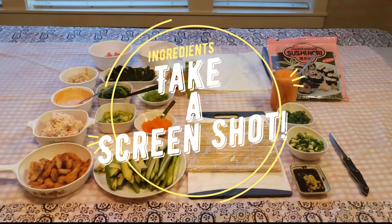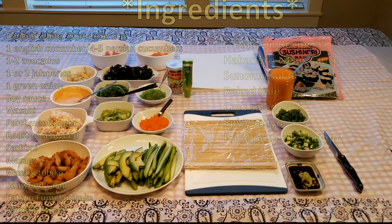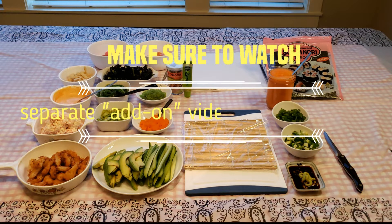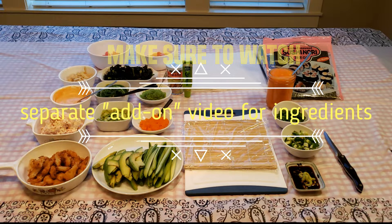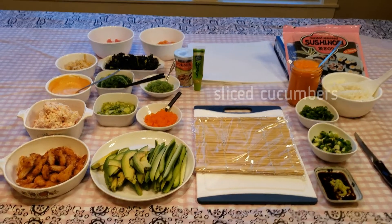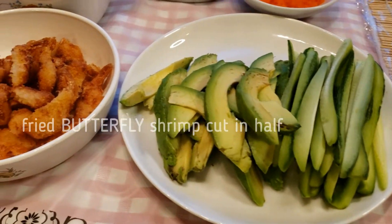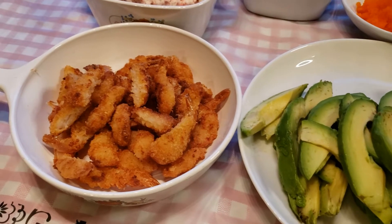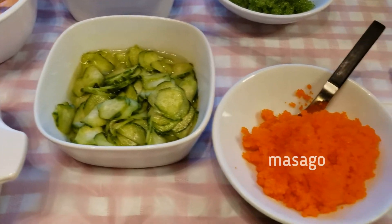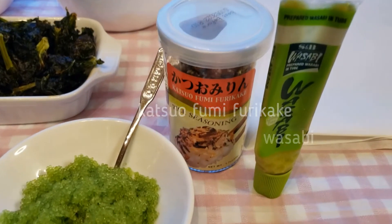Alright, get ready to take a screenshot of the ingredients. Because of the number of ingredients needed for this dish, I have created a separate add-on video that shows how to make the ingredients and where to buy them — please find the link below. For this recipe, you'll need sliced cucumbers, sliced avocado, fried butterfly shrimp cut in half, crab salad, Tsunomo salad, masago, wasabi flying fish roe, katsuho fumi furikake, and wasabi.